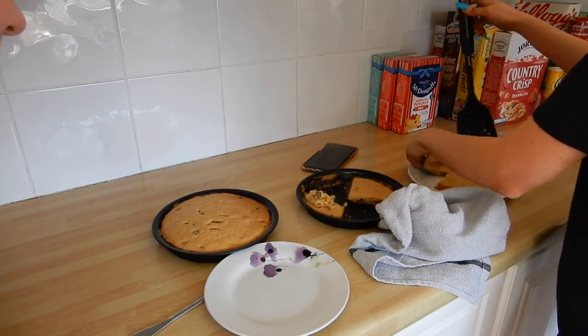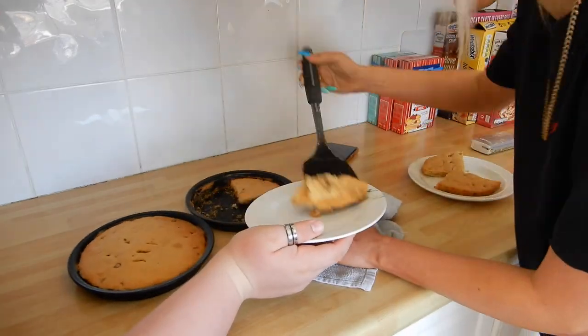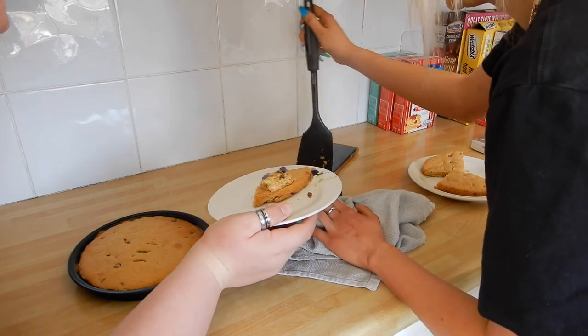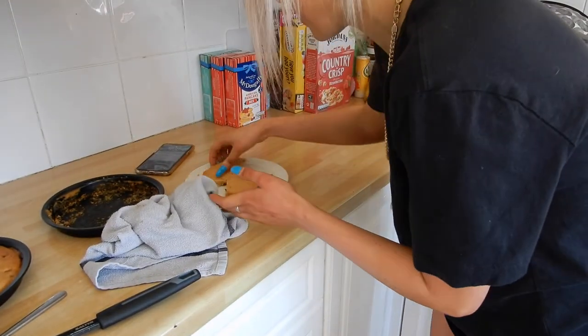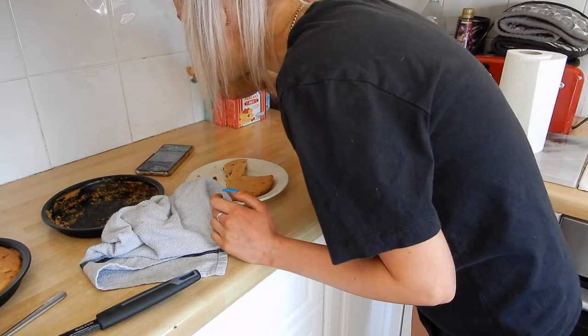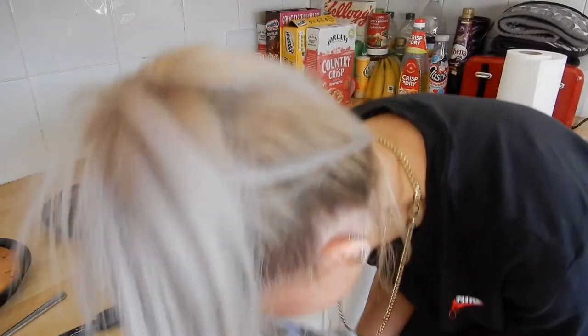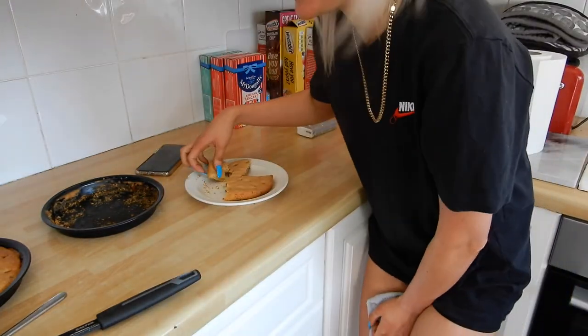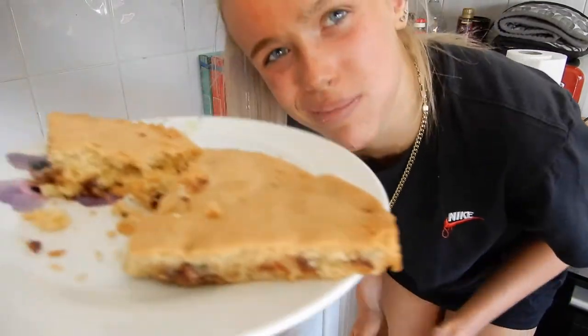Oh wait — it's cake! We've made a cake! We've fully made cake! Are you kidding me? Look at that! That is jokes! It tastes like cake! It's quite embarrassing — it's a cake! It's good though, it tastes nice, but we've just fully made cake!